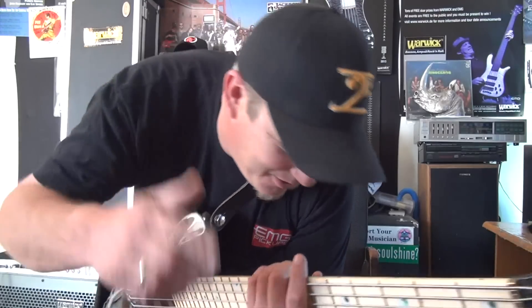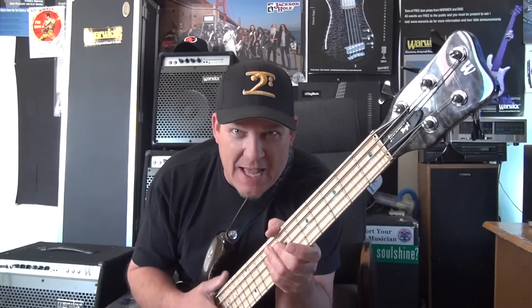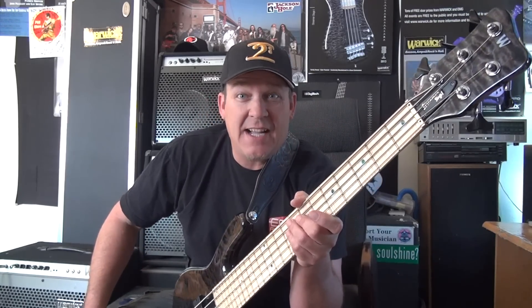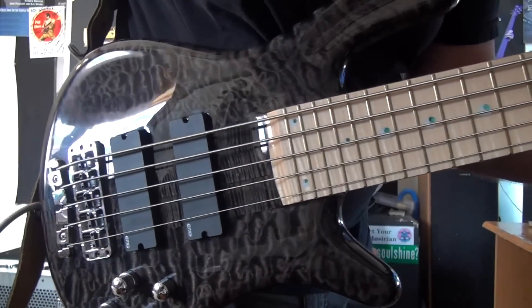So there's just one little lick that I'll throw out there for you today, and maybe you could have a little bit of fun with that. I look forward to maybe contributing some more stuff over here to BassTheWorld.com. Have fun with your double popping, and have a great day. Peace.